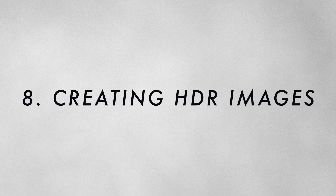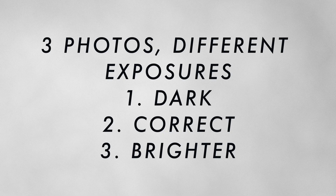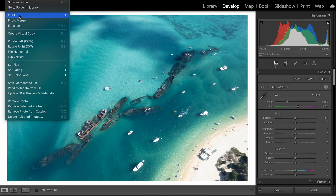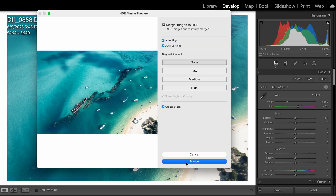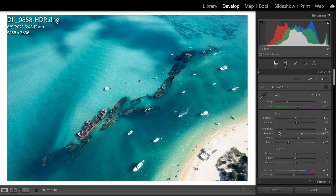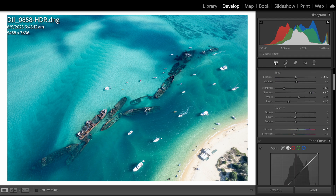Number eight is often overlooked: creating HDR images for smaller sensor cameras. I do a lot of drone photography but don't get the same dynamic range as my normal camera. So I take three photos at different exposures — one darker, one correct, and one brighter. If needed, I'll take five: really dark, dark, normal, light, and very light. In Lightroom, select all three images, go to Photo > Merge > Create HDR Image. If there's movement in your scene, select the ghost option — this helps Lightroom blend the images and keeps moving parts looking clean. Once Lightroom has done the hard work, make your adjustments as you would a normal photo.